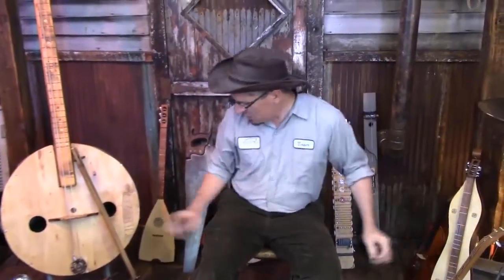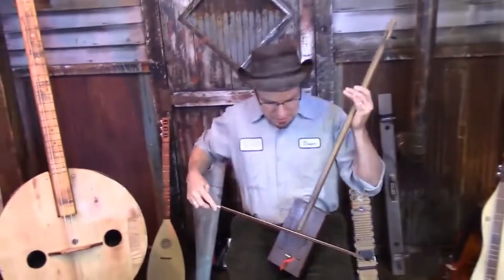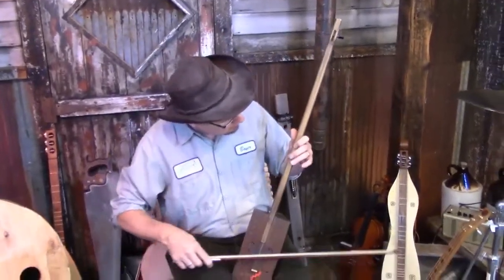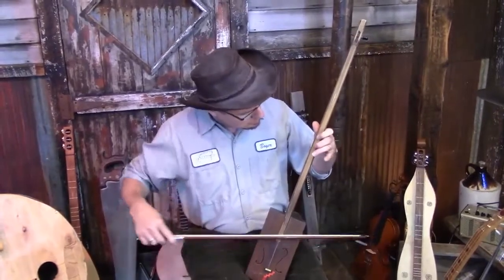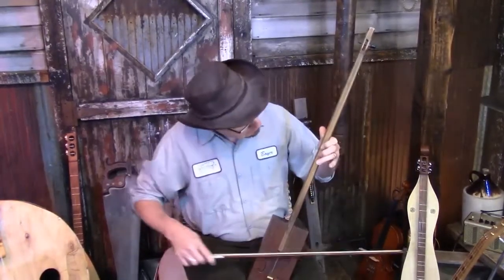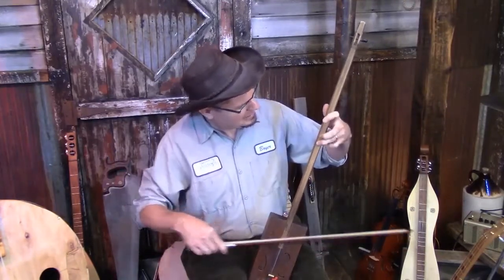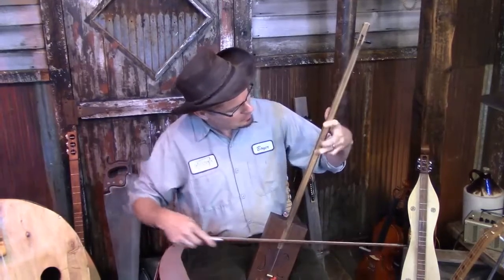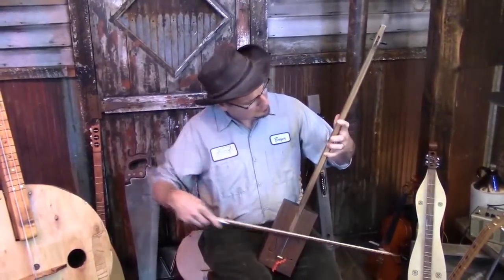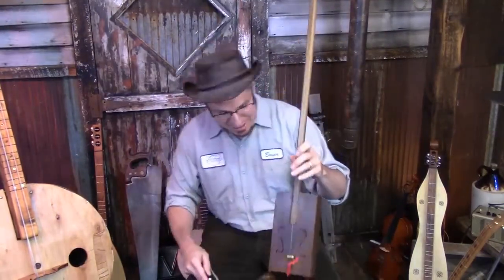So the vaudeville fiddle first. I cheated a little and made some pencil marks on the side to help me find the notes. Let's see what I can work out here. I think Ludwig would be proud. Oh yeah, there it is. So — the antique vaudeville fiddle.